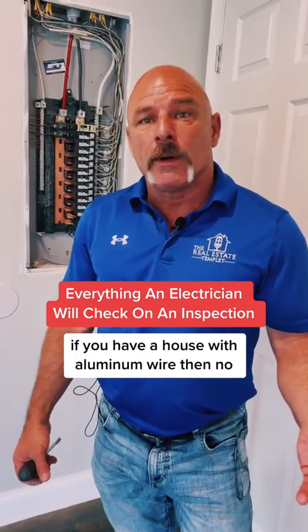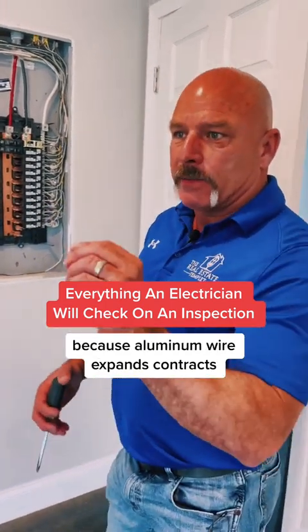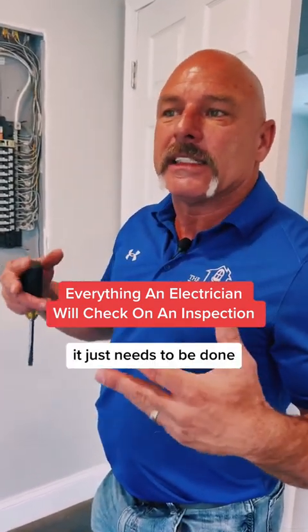If you have a house with aluminum wire, then your lugs should be checked about once every five years. Have somebody come check them because aluminum wire expands and contracts — it's against the copper on the breaker. There's electrolysis that happens, it just needs to be done.